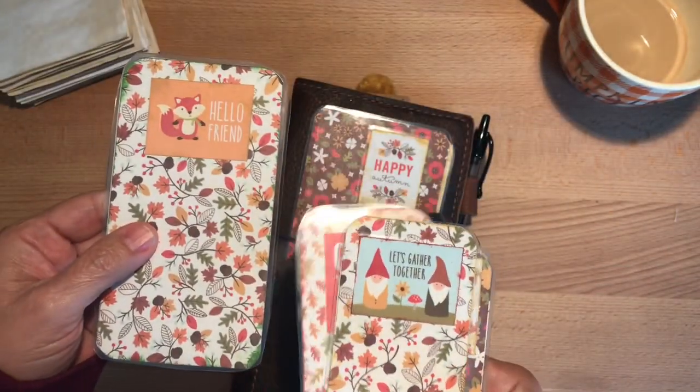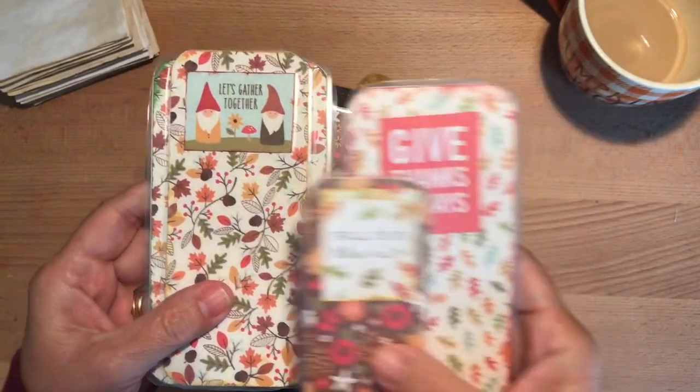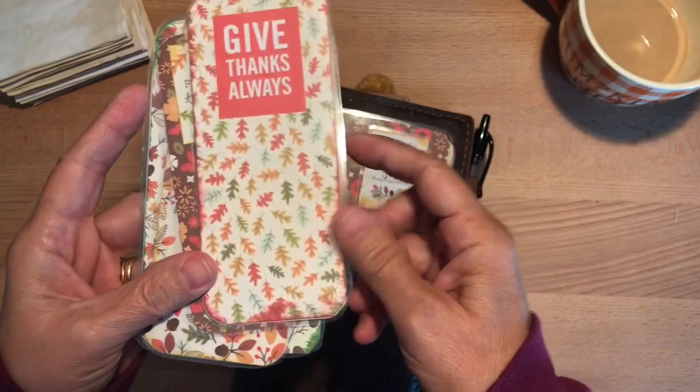Here's a little cute fox. Gnomes. Fall is in the air and give thanks always.